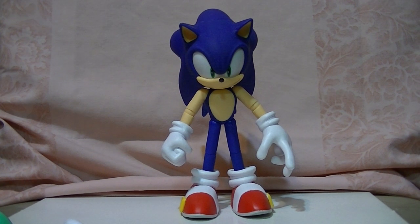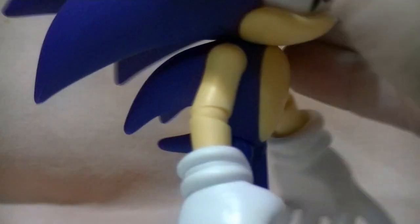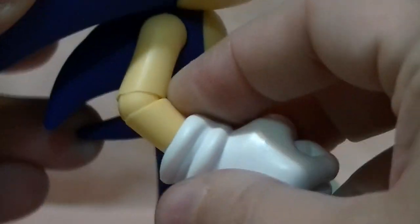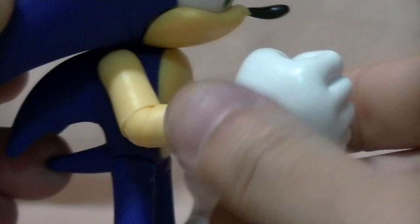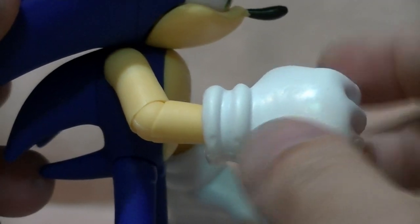This is a Sonic figure that does not have the arm issue. That arm is installed the proper way — you can see how it slopes down slightly to the back of the elbow instead of the front of it, allowing him a full bend without actually compromising the plastic.